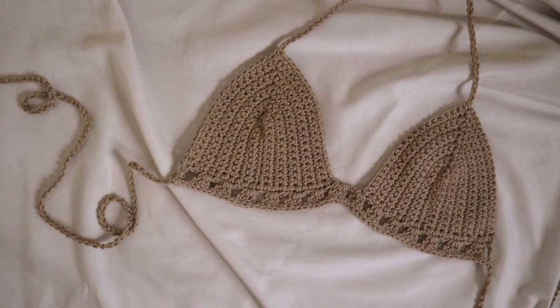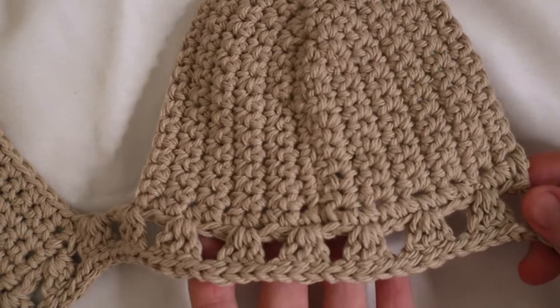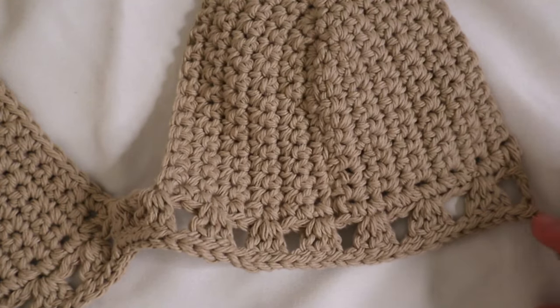Hi friends, welcome back to my channel, or welcome to my channel if you're new. I'm Ashton, the owner of Ashton Stitches, and today I'm going to be showing you finally how to make this granny square style top. I know it's been long awaited — you've asked over and over again and it's taken me quite a long time, but it's finally here. I'm super excited to share it with you. Let's go ahead and get started.